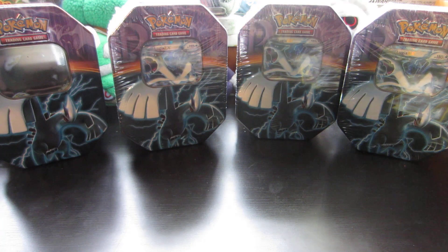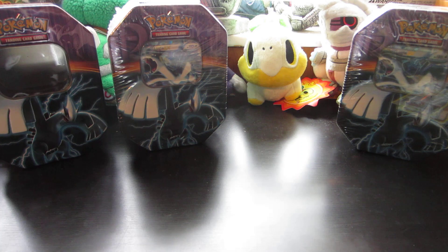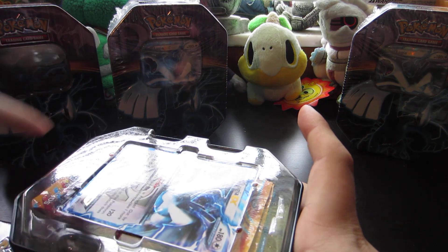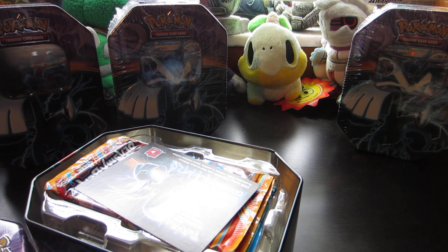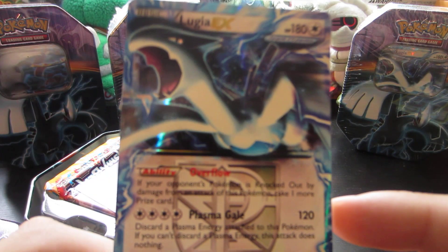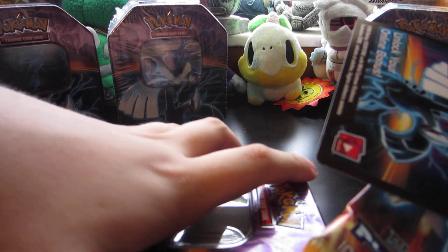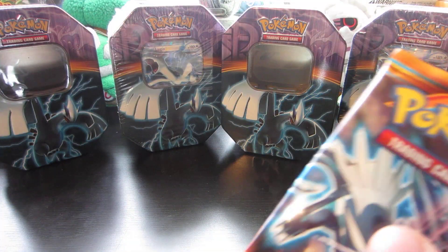Next up, let's do this one. After this, we got two more tins to open, and then I'll be sad because that'll be the end of it. But I get to upload all these awesome videos for you guys, so I am super stoked for that. And I already got some amazing pulls, so I cannot complain whatsoever. Lugia EX Promo right there. Of course, take all the goodness out, put the tin back together, and then throw it back in front. Put the code over there. And we got four more packs — let's dig right into it.